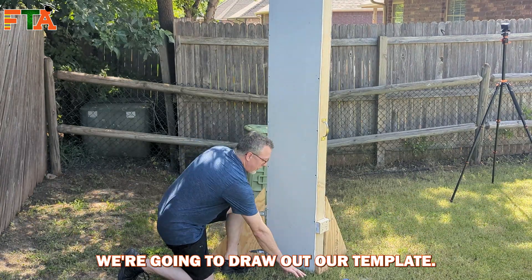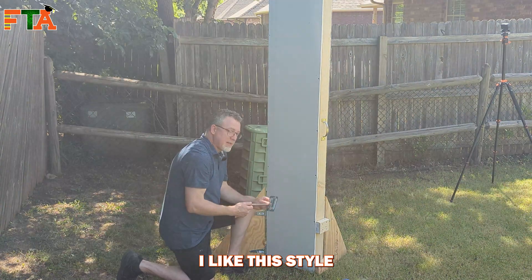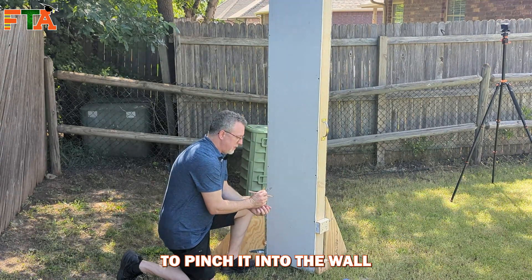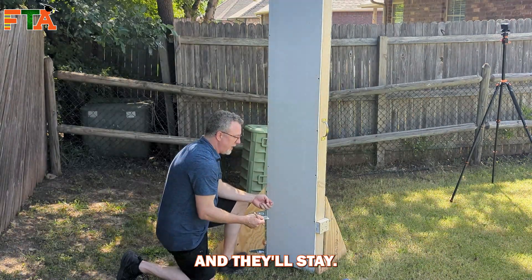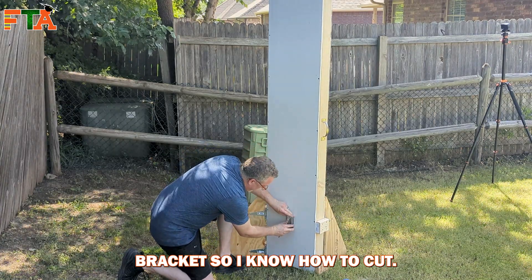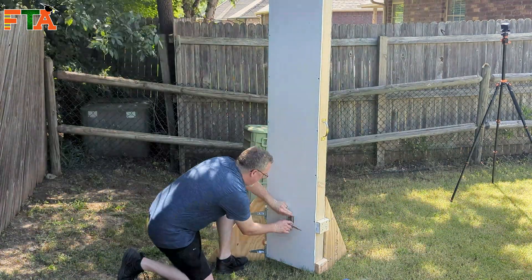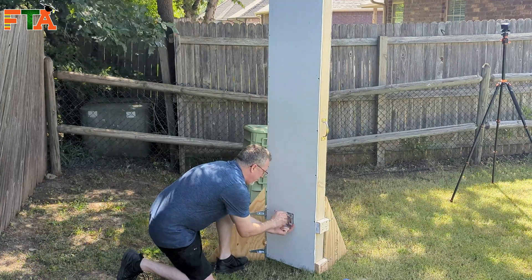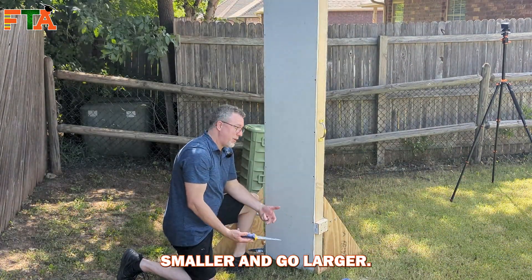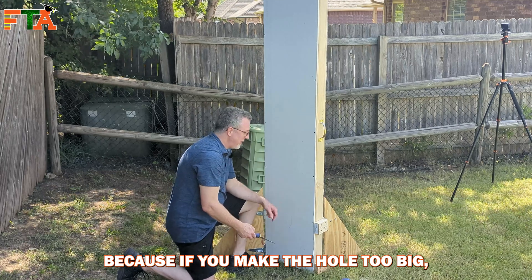Now that we've located our stud, we're going to draw out our template. I like this style because you can just fold these flaps in and use drywall screws to pinch it into the wall and they'll stay. I'm going to trace out my drywall bracket so I know how to cut. You always want to start smaller and go larger, because if you make the hole too big then you're going to be in trouble.